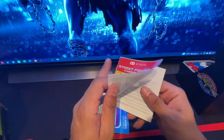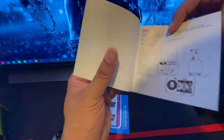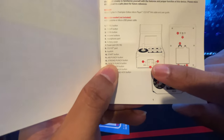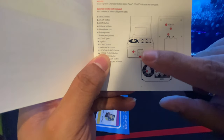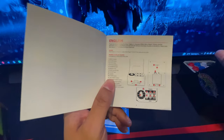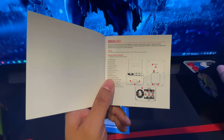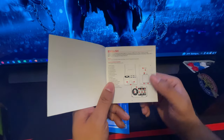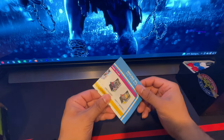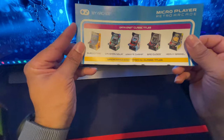The cool thing about this — and you can see it in the instructions — is there are actually coin slots that light up, and there's a coin button and a menu button. It's basically exactly like the original arcade cabinet. The button and joystick to console ratio is off because in the original you could get two players on there at the same time.